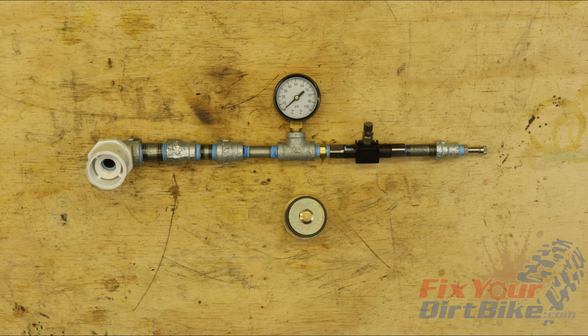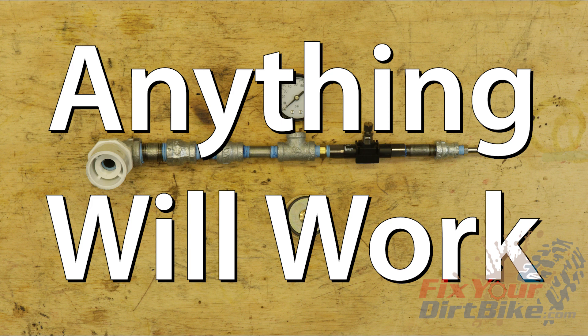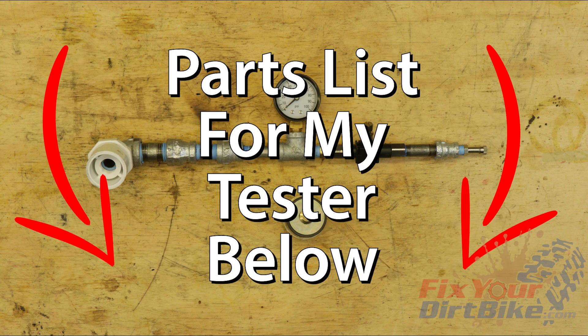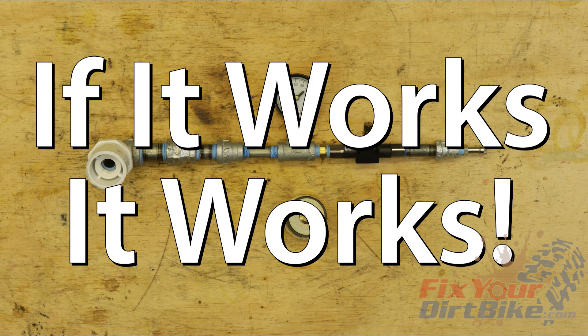I built this with small plumbing fittings, but anything from PVC to cast iron will work, so you can build yours with whatever you can find. You can find the complete list of the parts I used in order from valve to coupler below. At the end of the day, it doesn't matter what your tester looks like or what it's made of if it works.